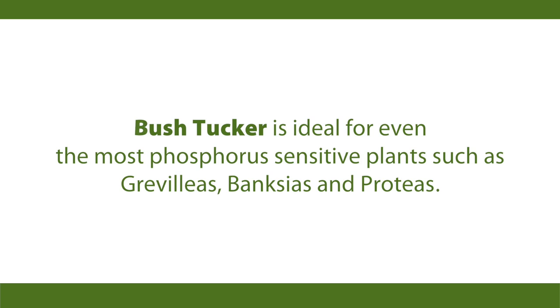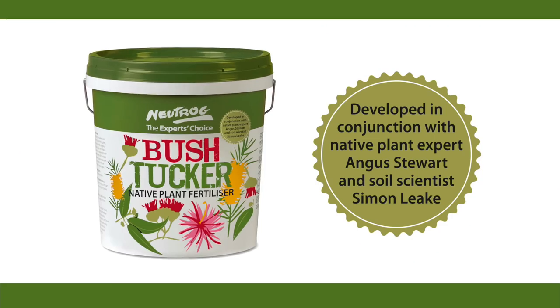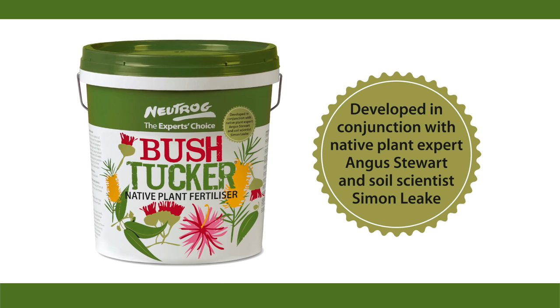Proteas, Banksias, the cut flower industry — everyone. Bush Tucker: a new fertilizer for native plants. Give it a try.